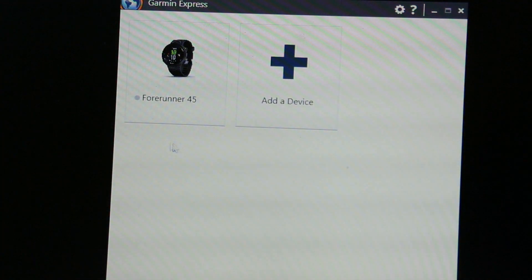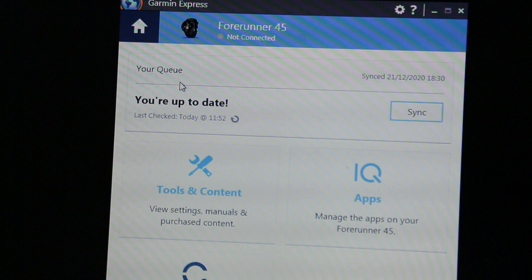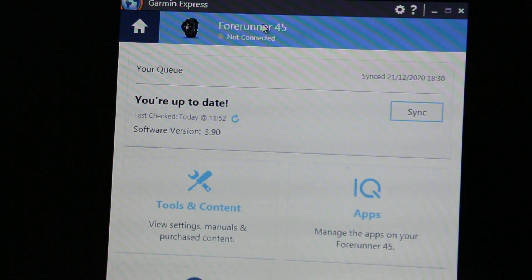Using the Garmin Express application on a laptop — I've previously connected the watch to this so it's showing in there. Click on the watch, and once the watch is actually connected,